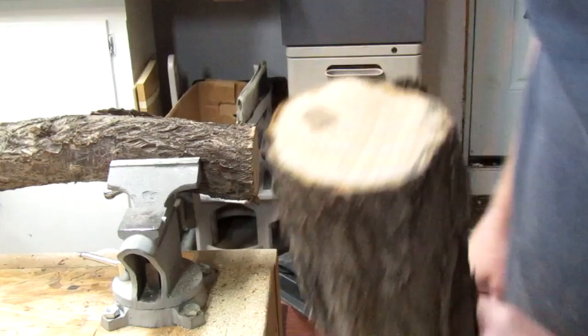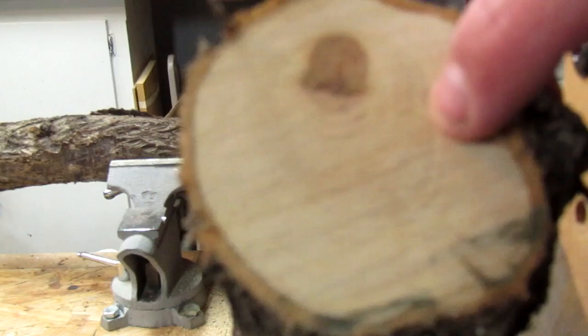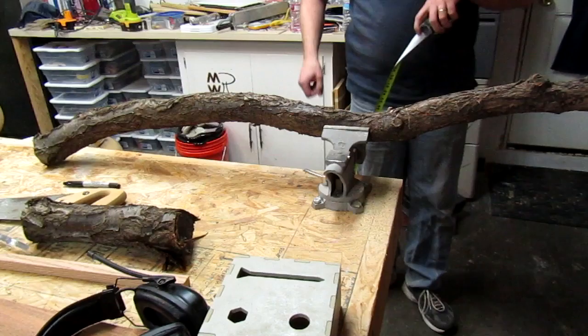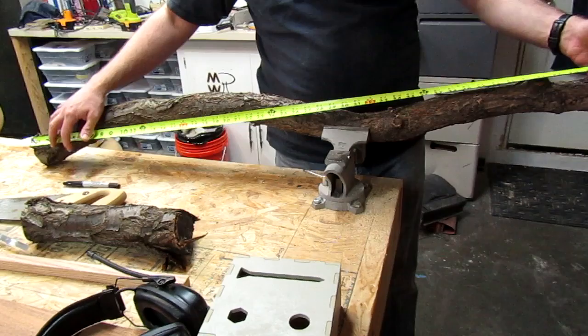Whatever it is, it is some heavy stuff. Pretty dense and a lot of rings in there. This should be perfect for what I want. Based on my hand, I want this to be about 37-38 inches long. I'll go straight like this — I'll take it out at the 38.